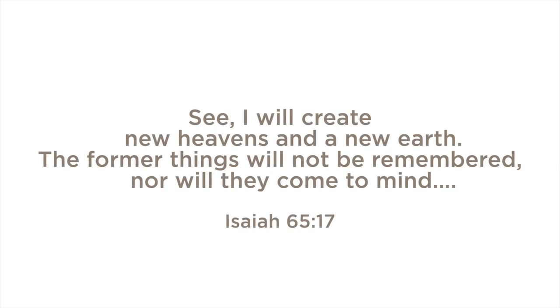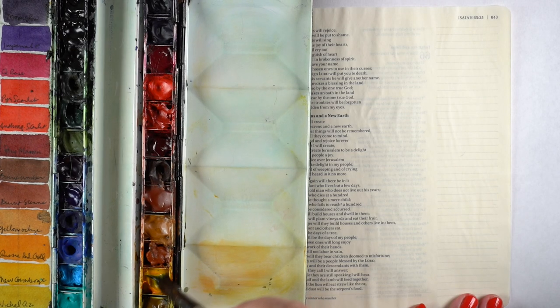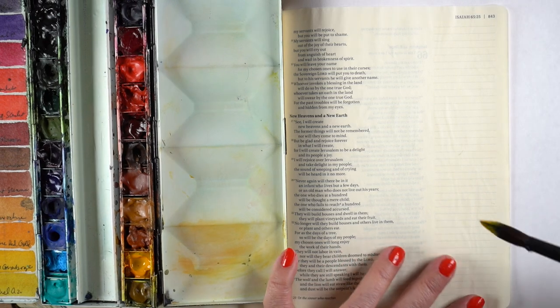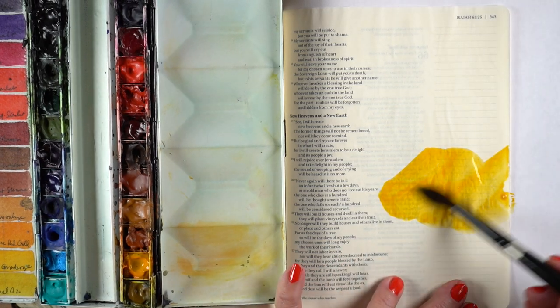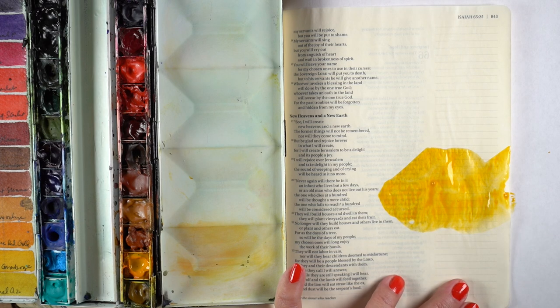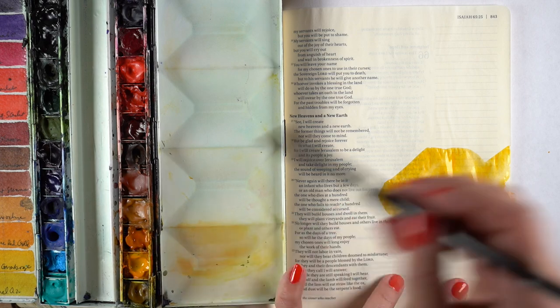"I will create new heavens and a new earth. The former things will not be remembered, nor will they come to mind." And I needed that reminder. I really did. God has been really working on me to remind me that he is the dawn. None of the stuff we see on the earth is going to be the dawn.